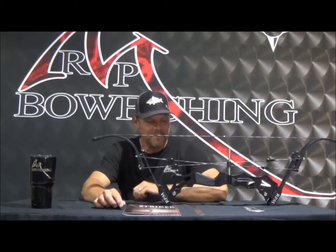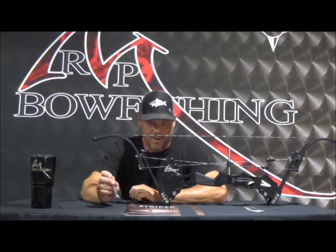We're starting to field quite a few different phone calls as far as how to adjust them — draw length, draw weight. So we want to shoot some tutorial videos on how to turn wrenches on these things so that everybody does it safely in the correct way. What we're going to discuss in this particular tutorial is how to adjust the draw length.